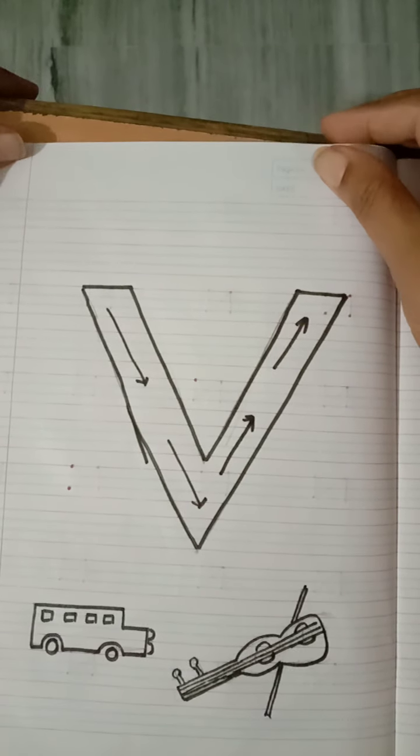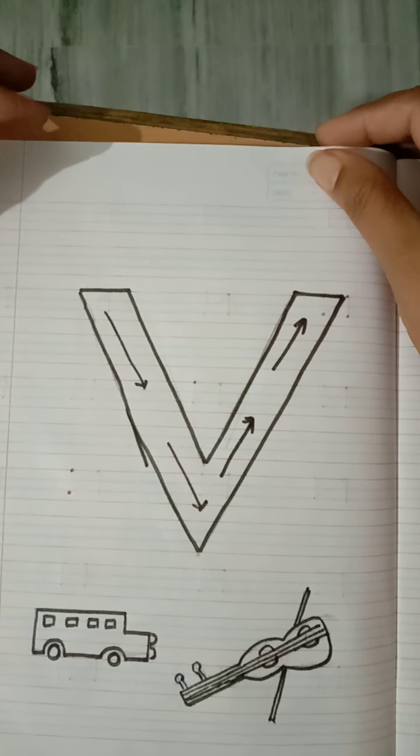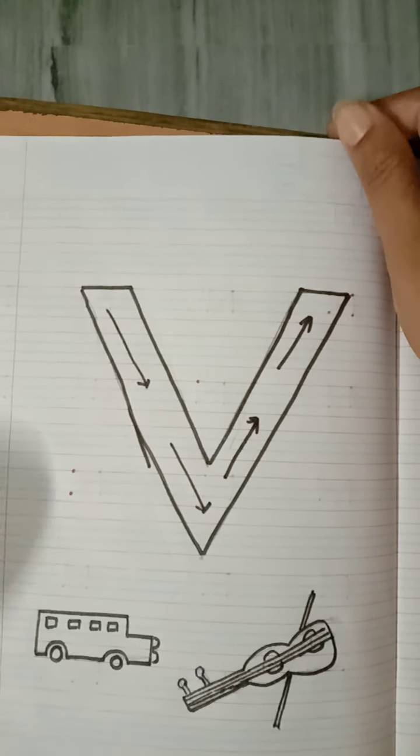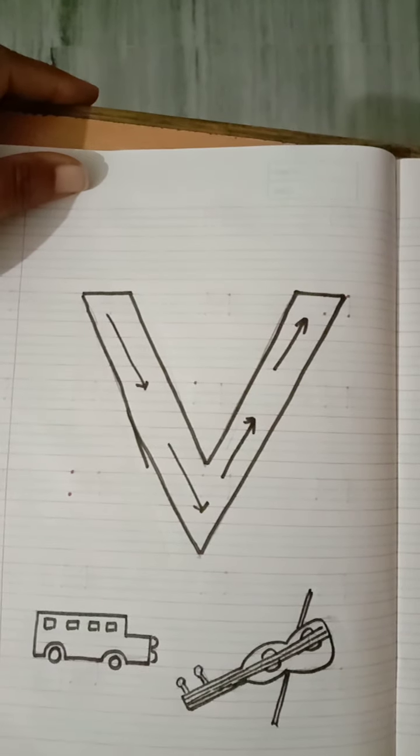Good morning nursery class. Today we are going to start English subject. And now today we will learn how to write letter V.